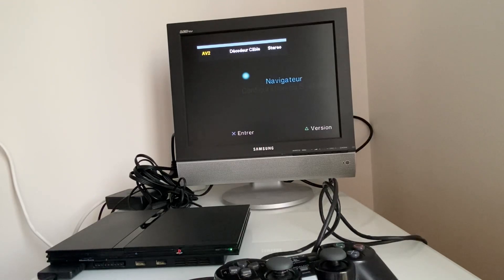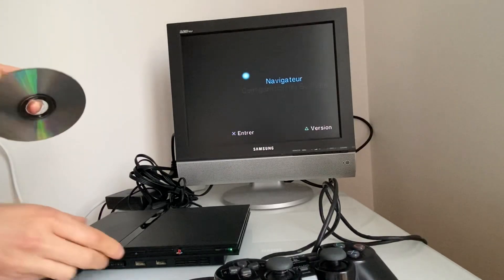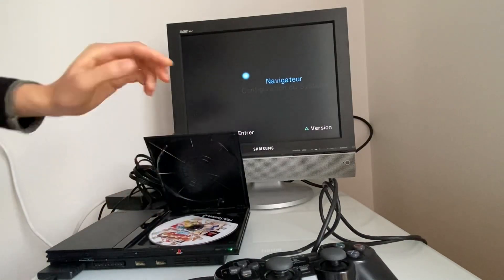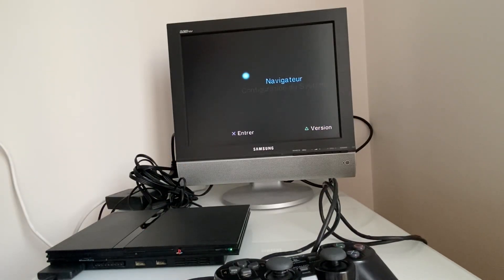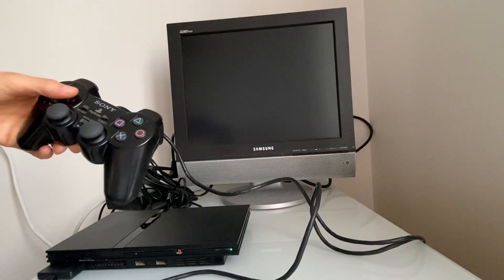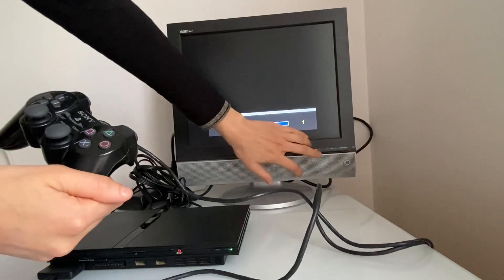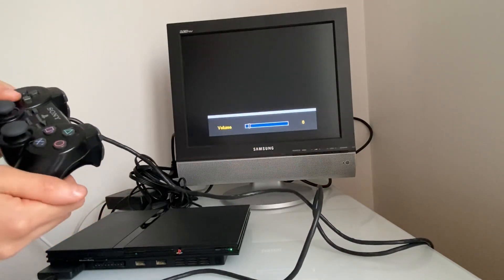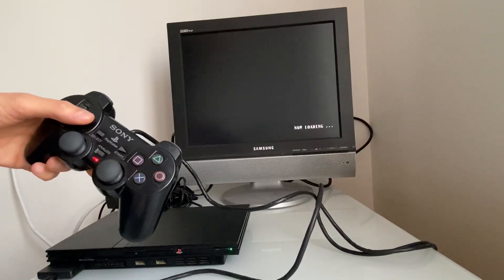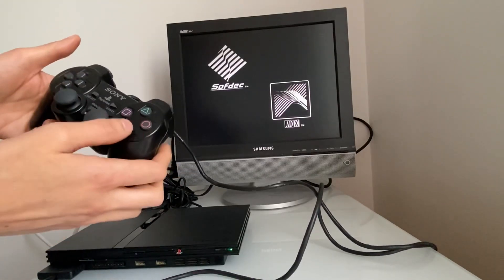Voilà, voilà la console, elle s'allume ! Je vais mettre le petit jeu. Il n'y avait pas de jeu dedans mais on va tester pour voir s'il tourne. On entend les disques tourner et voilà le logo PlayStation 2. La console fonctionne, elle fonctionne parfaitement, même la manette je pense.